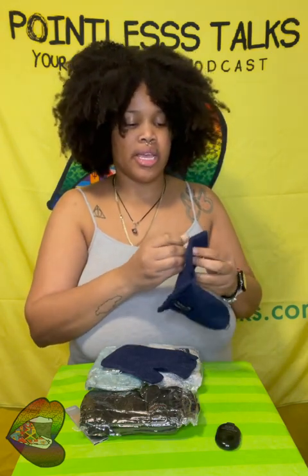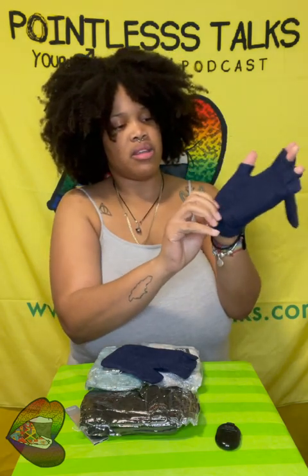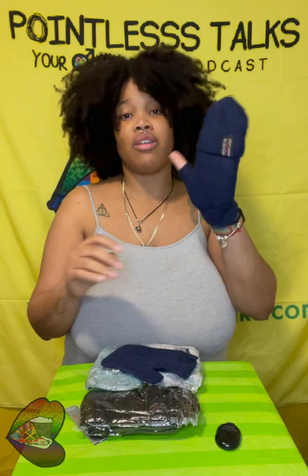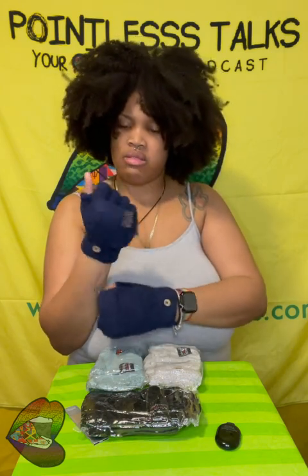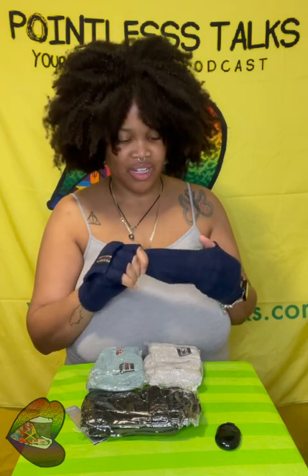That's what I get for being cheap. These feel hella cheap; these don't feel like they're gonna keep my hands warm. But anyways, it's been cold outside. Actually, they're not that bad — they're like gloves and mittens. If you know me, you'll know that mittens are definitely on brand for me. These are okay, they're not that thick, but they're cute and come in a bunch of different colors.